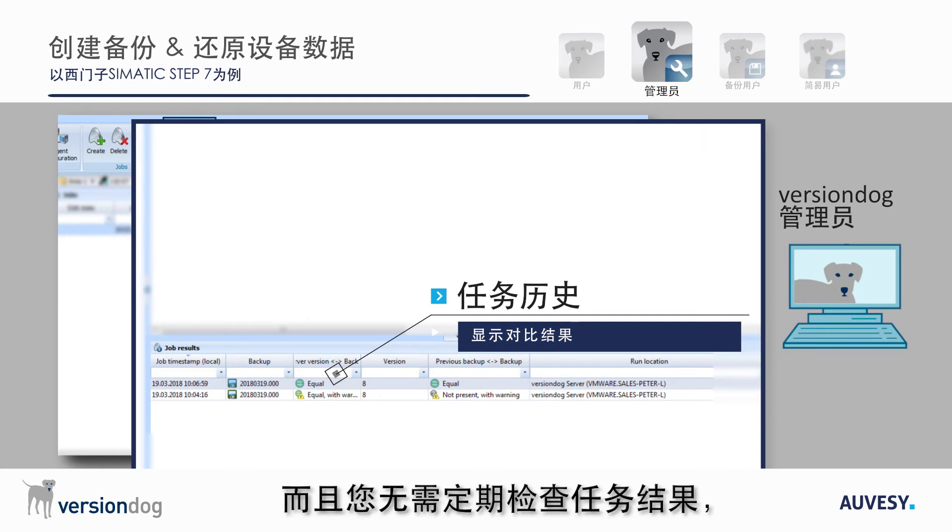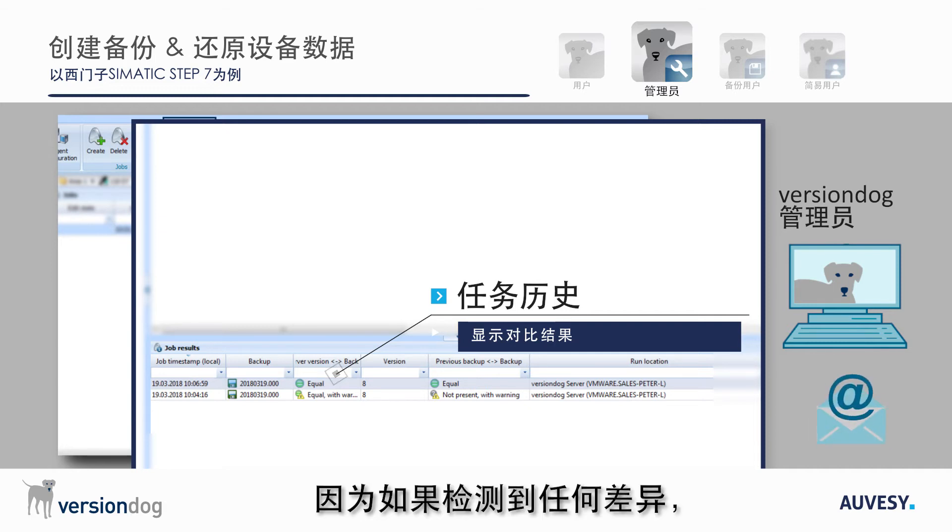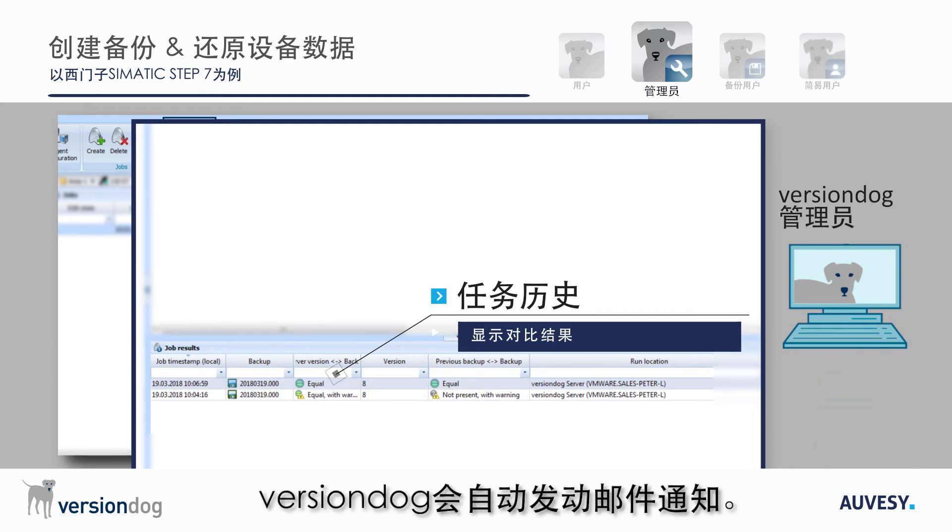And the best news is that there is no need to keep checking the job results because VersionDog will send out an email notification if any differences are detected.